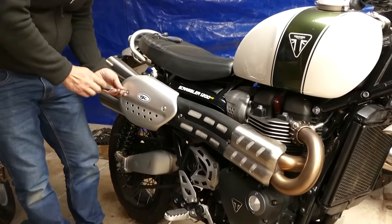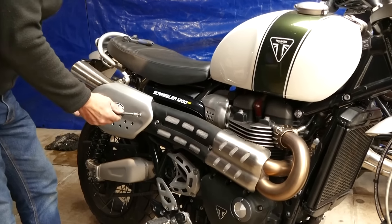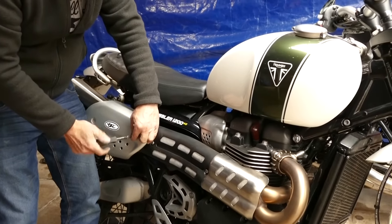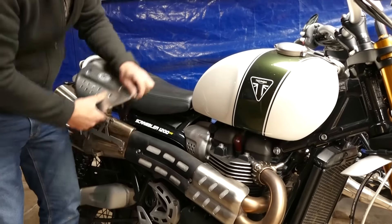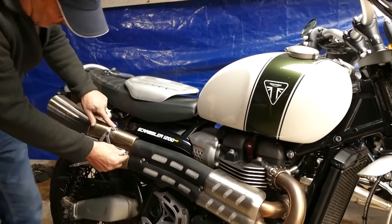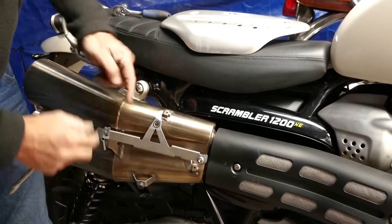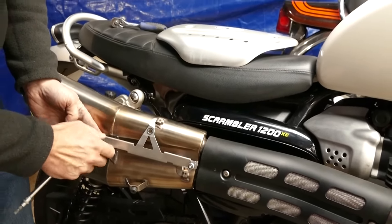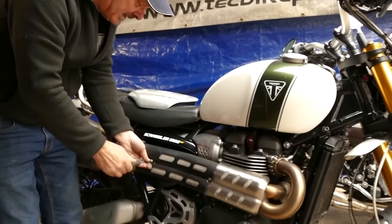So we take the heat shields off, start at the rear, take the rear one off. You won't be using these screws again because these are 5 millimetre and we actually supply 6 millimetre screws and spacers for this panel. As you can see they don't actually have a rubber at the top, all they have is a rubber at the bottom, so there's nothing to stop this thing rattling about. A number of people have complained about it so when you ride along a bumpy road or catch your leg it makes a horrible clunky sound.